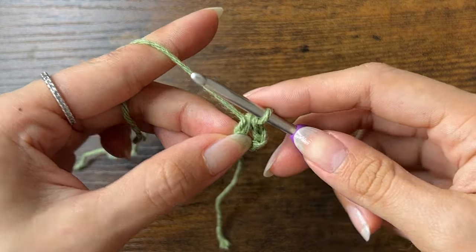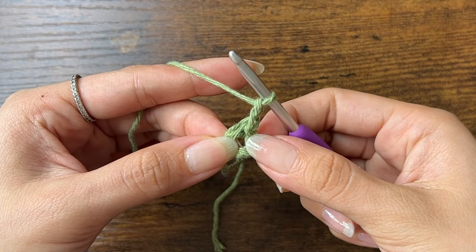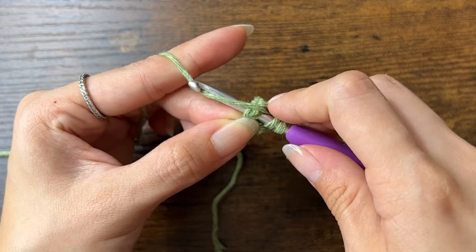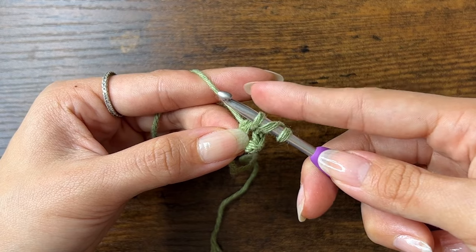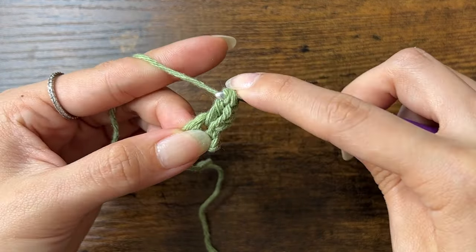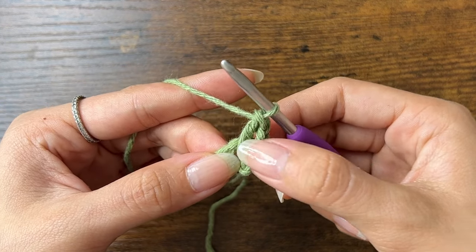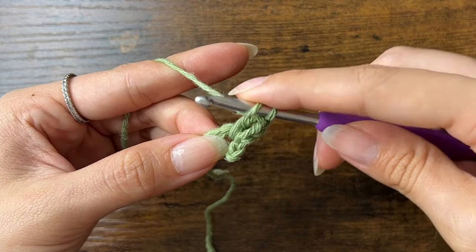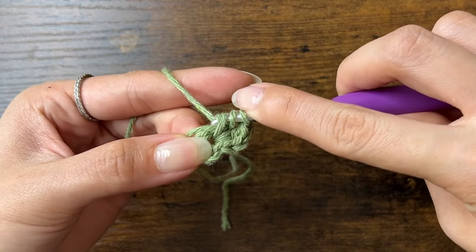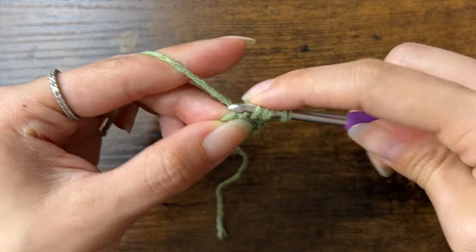Now let's start round 1. First, we'll chain 2. Then we'll do 12 double crochets into the center of the ring. To do a double crochet, yarn over, insert your hook into the circle, yarn over, pull through, and now you should have 3 loops on your hook. Yarn over, pull through 2 loops, then yarn over and pull through the last 2 loops. This is our first double crochet, and the chain 2 that we made does not count as a double crochet. We'll do that 10 more times into the circle for a total of 12 double crochets.